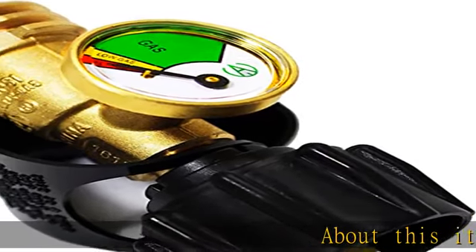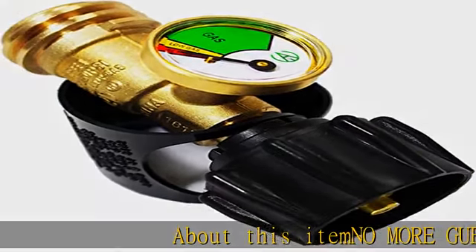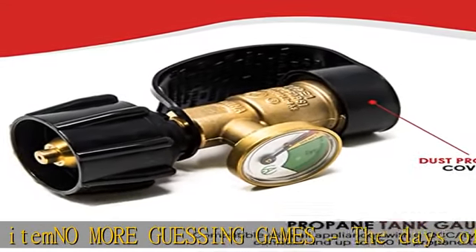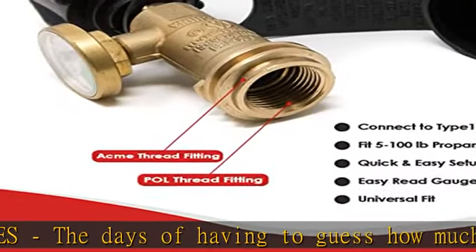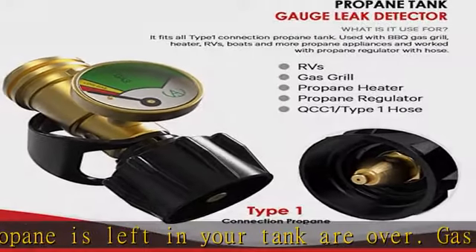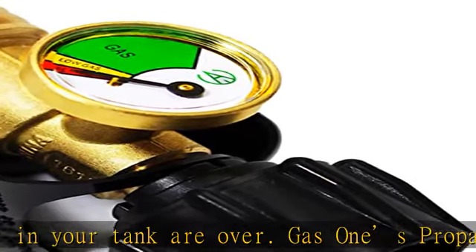No more guessing games — the days of having to guess how much propane is left in your tank are over. Gas1's propane gauge allows users to see how much fuel they have left in an instant. It features a universal fitting connection, QCC1, made for standardized 5 to 20 pound propane gas tanks.